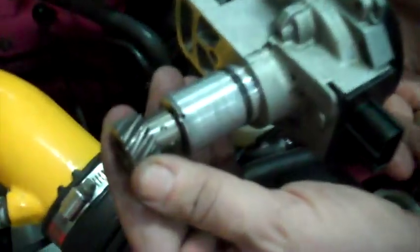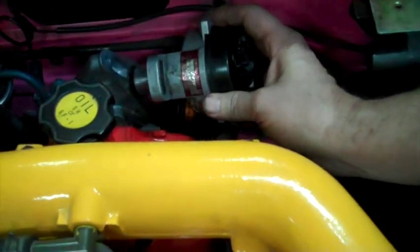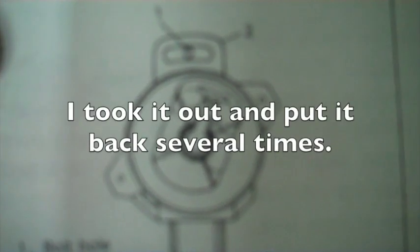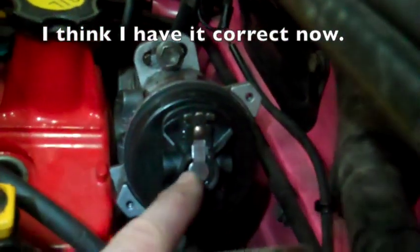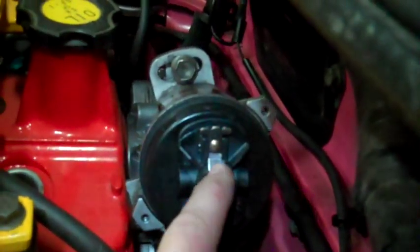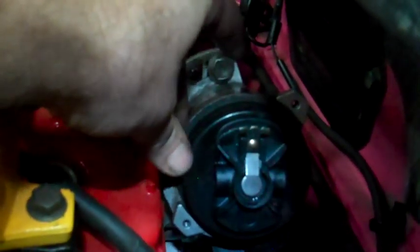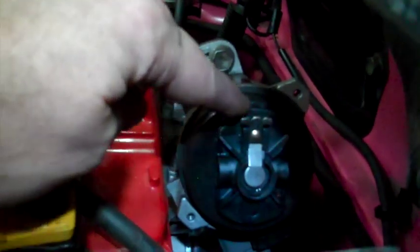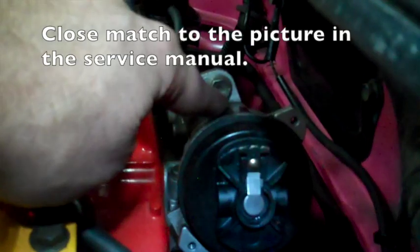This guy's lined up. See, if I turn it this way a little more, this is the way it should line up. From this angle I've got this pointed almost straight up. If I turn that, the outside edge is pointed right, lined up right along with that bolt right there.